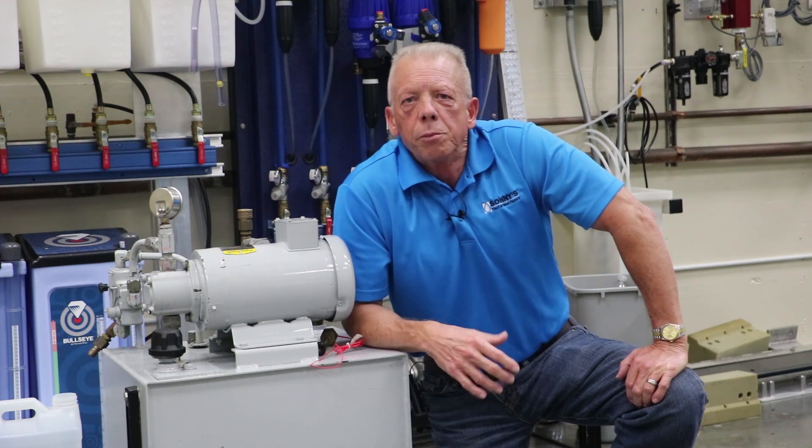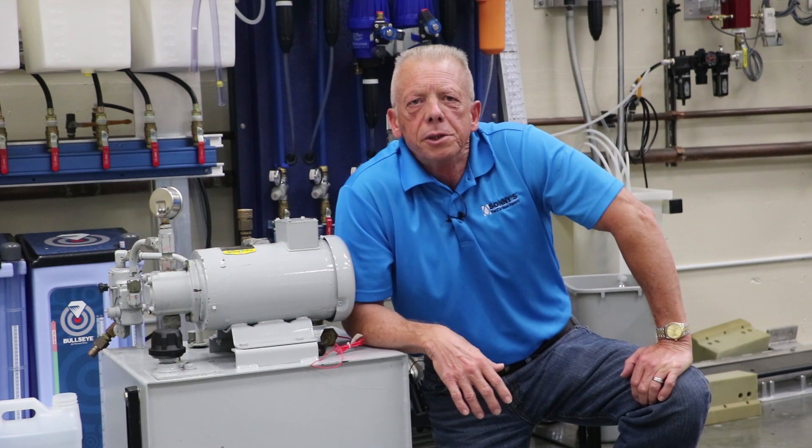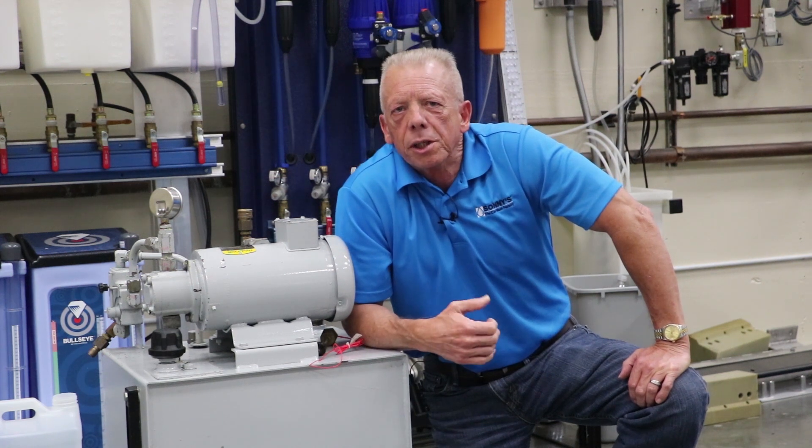The problem with water-based fluid is that most hydraulic motor companies won't honor their warranty if they open up a motor and find a water-based product has been used. The reason is water-based fluid runs much hotter, and the heat will ruin the seals and other components of the system much faster.